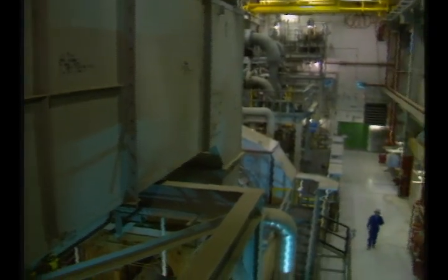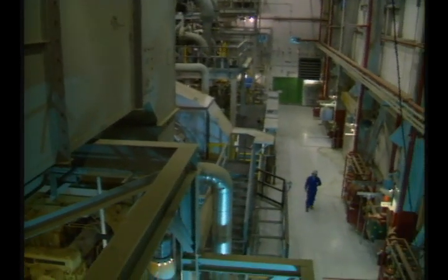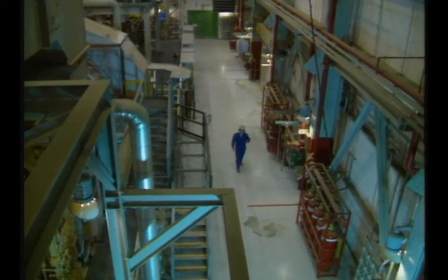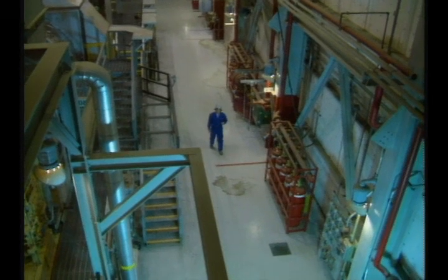First, let's look at isolating equipment from electrical energy, mechanical energy, and fluids. The procedure for this type of energy isolation is lockout-tagout.